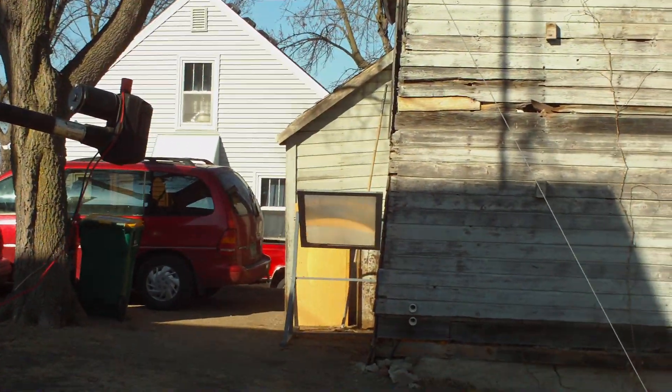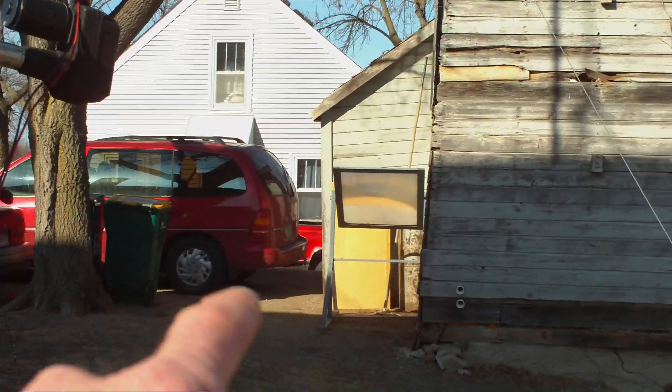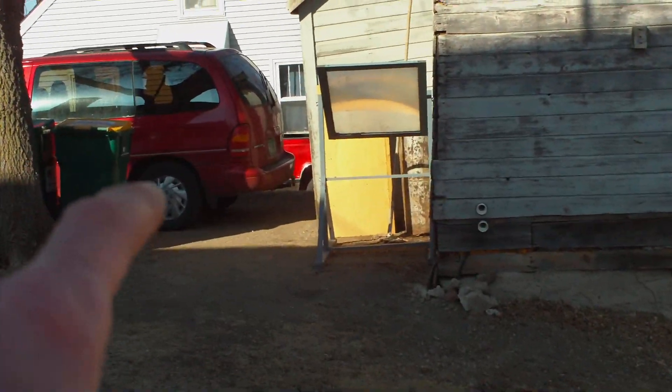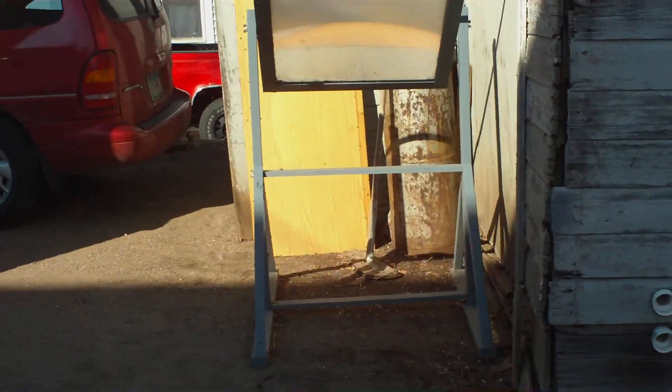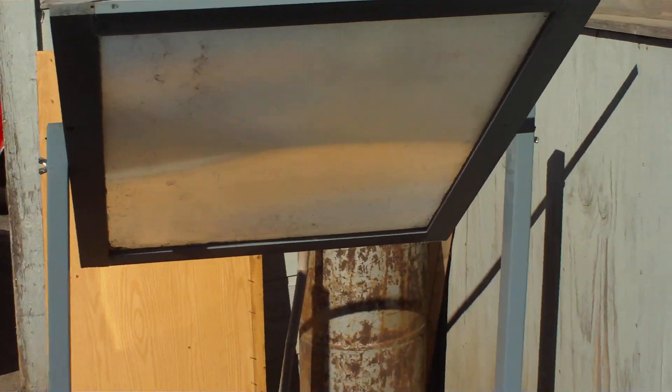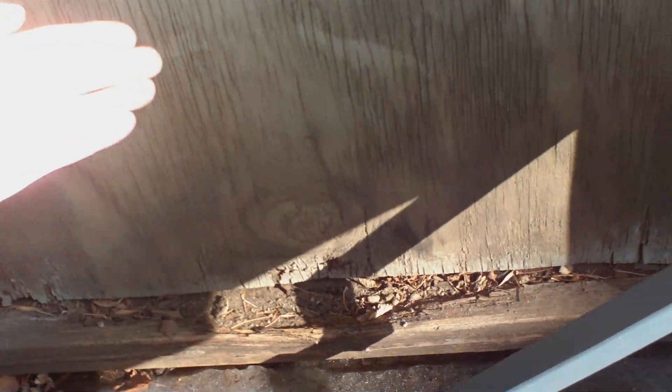Over there I have what they call a Fresnel lens. It throws out a bunch of heat — not light, but heat. If you track the sun with it, it's just like a big magnifying glass. It gets really, really hot.